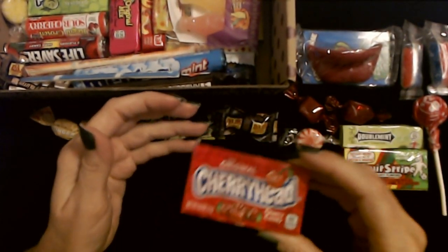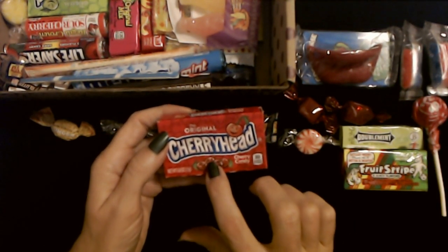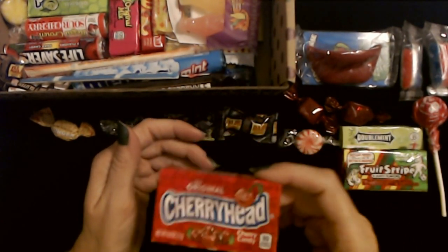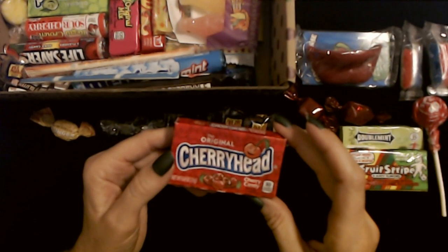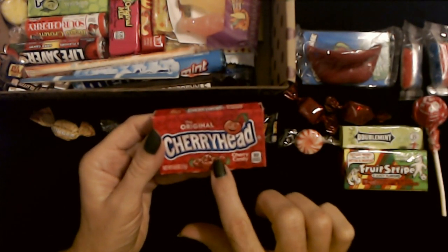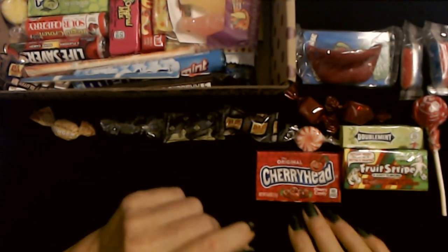We have Cherry Heads, but I think something unfortunate happened — they seem solid. I didn't know these existed back in the 60s. I knew they had Lemon Heads but I didn't know they had Cherry Heads. This must have gotten some moisture into it because you should be able to hear the candies moving around and they're all stuck together. But it's just little candies that are flavored — I think they have a bit of sourness to them. Little cherry flavored candies. I really like the Lemon Heads best, but the Cherry Heads are okay too.